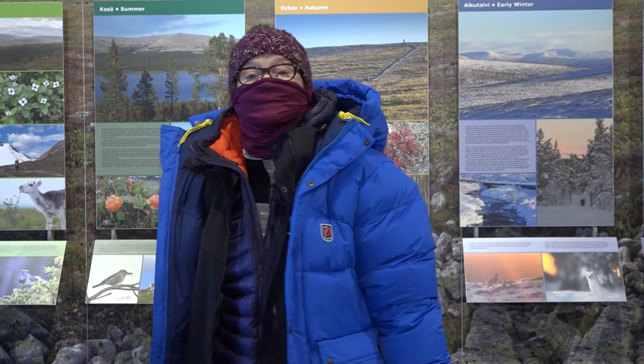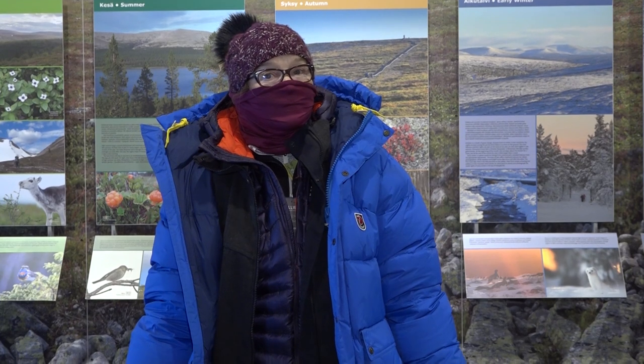This is Hilma. Today Hilma is going to show you how to dress for the Arctic winter.